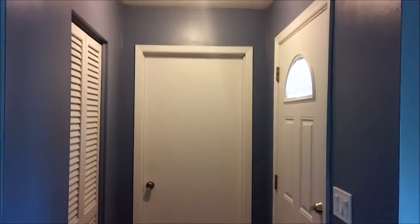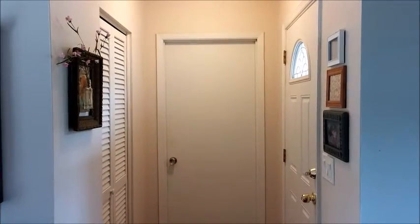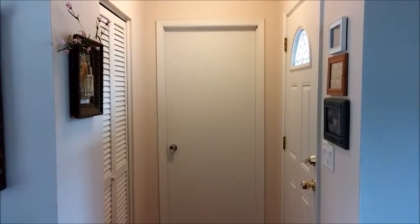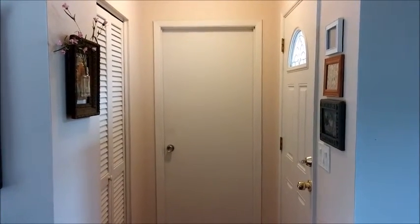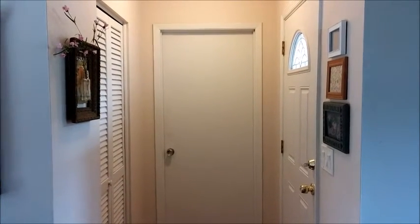So I'm going to go ahead and put a coat of primer on it, and then paint it a really neutral color — and I'll show you the after. Okay everyone, here's my completed entryway. I think it looks a lot brighter and bigger, and the space flows a lot better with the lighter wall color.